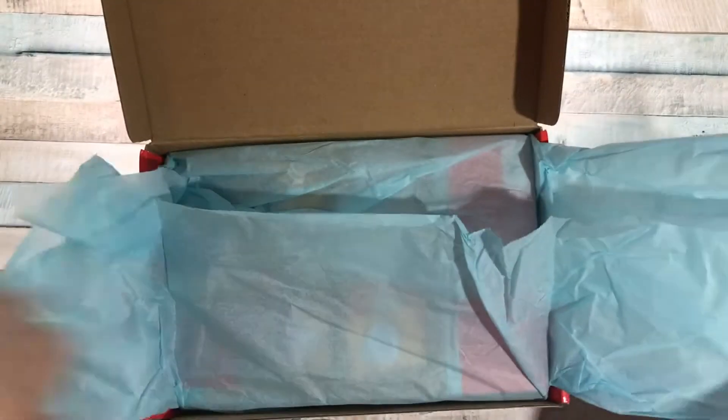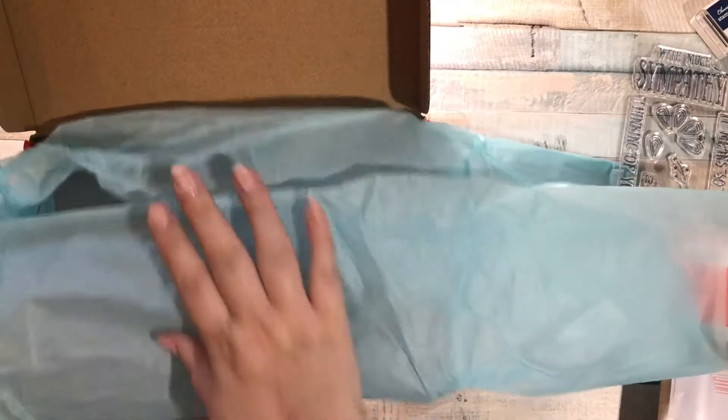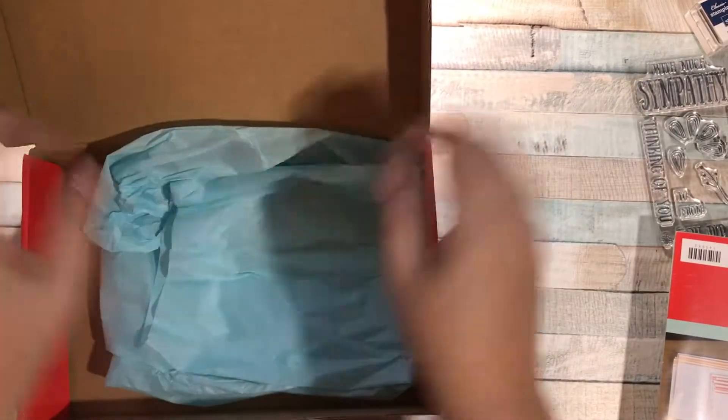We've got our box and our tissue as usual. Remember, always save the tissue. Are you a tissue re-user? I am, so I always save the tissue.